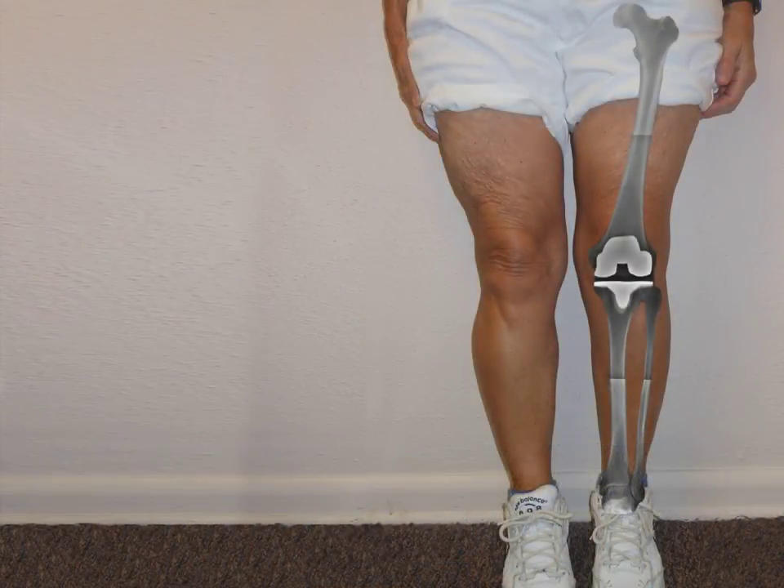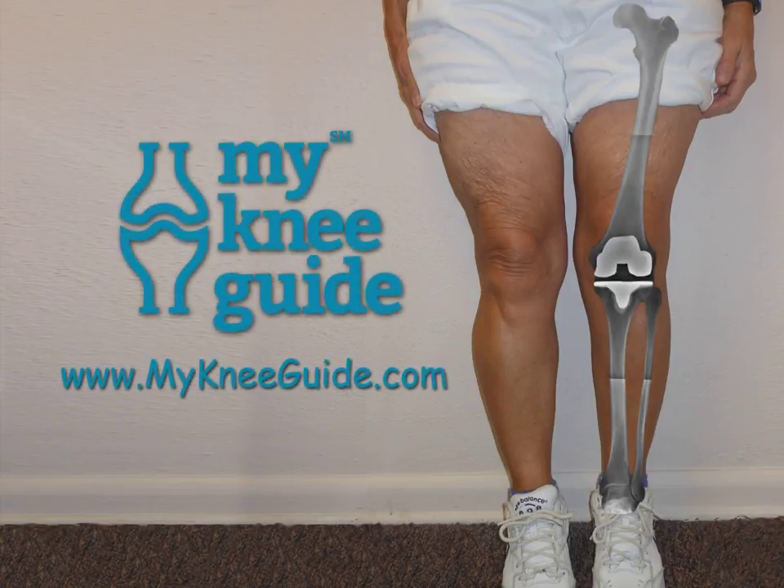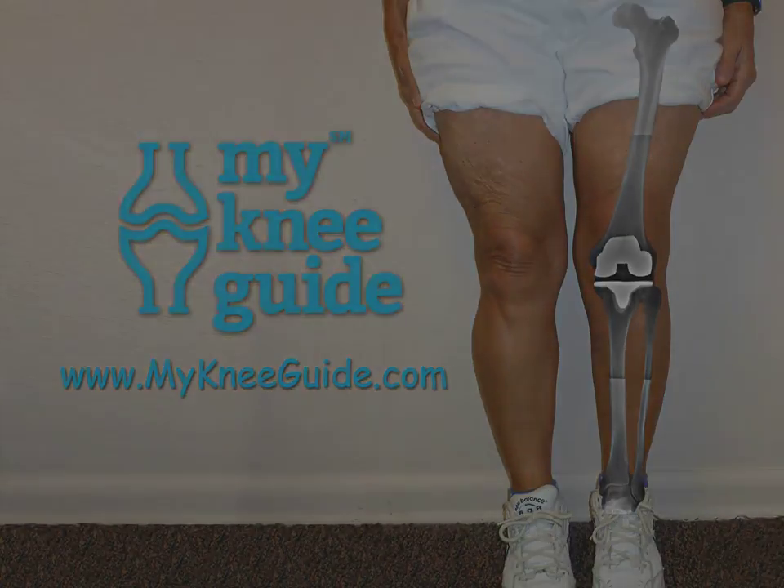Mary's knee no longer limits her life. Her knee function has significantly improved and she is able to return to her favorite activities, including bike riding and golf. Mary's surgeon has been with her every step of the way, just as My Knee Guide will be with you.